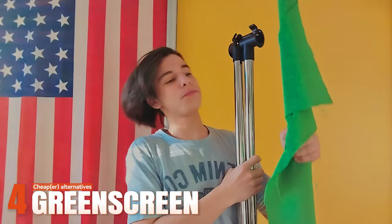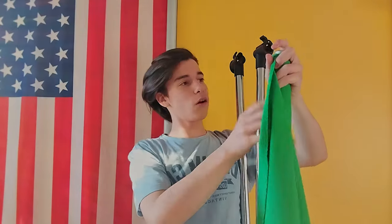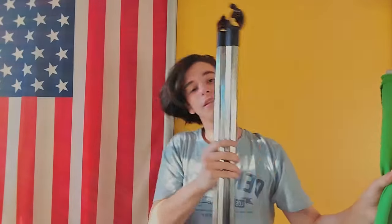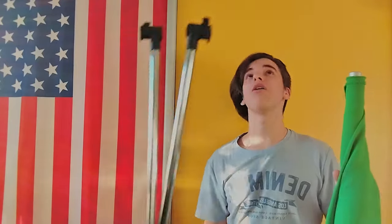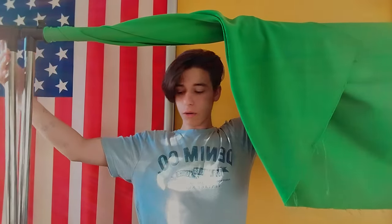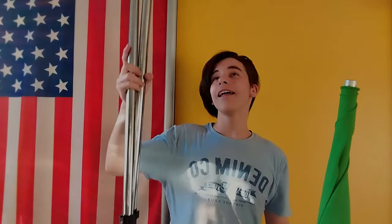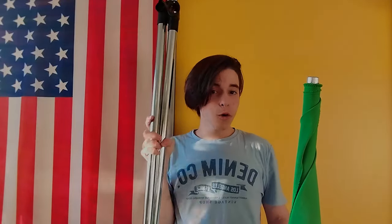I went to edit yesterday's footage and realized I was talking to a turned-off camera, so we have to redo this green screen part. For the green screen, I went and bought some green fabric a few years ago — it's very bright green. I put it on a metal rod attached to a clothes hanger on rolling wheels. I drop down the green screen and that's it. This was very cheap — my dad got the pole for me, the fabric wasn't expensive, and the rolling hangers I got for free from a friend.